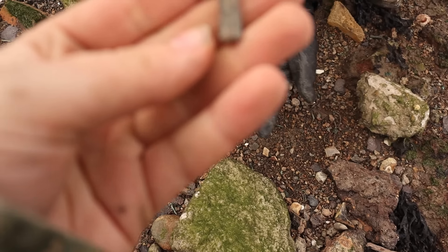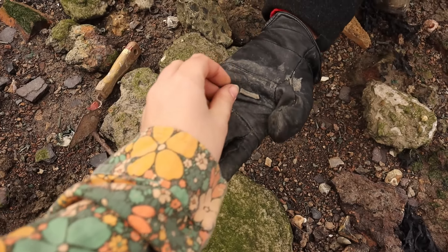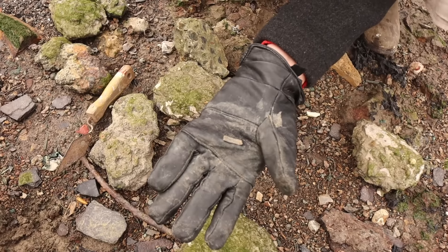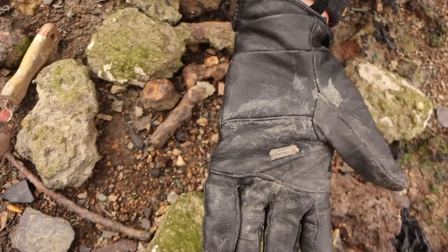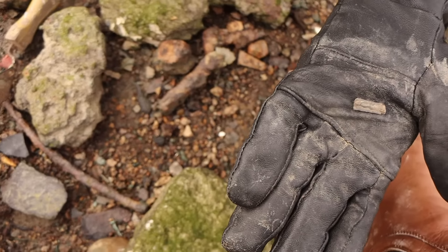Oh my goodness! Are they jeans? I think that's part of a crucifix. It's a crucifix when he's on it, isn't it? That's what makes it. I think that's Jesus' legs. Oh my gosh, that's amazing! They're so detailed. How weird is that? That is very unusual. Shame it wasn't the whole thing, but that's really cool.